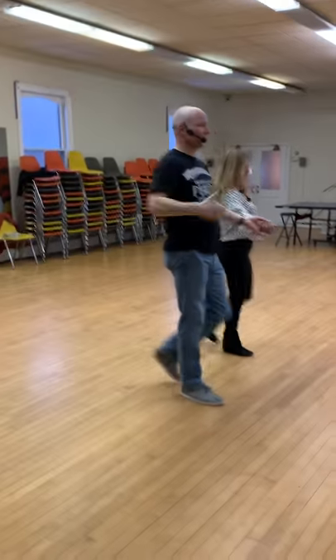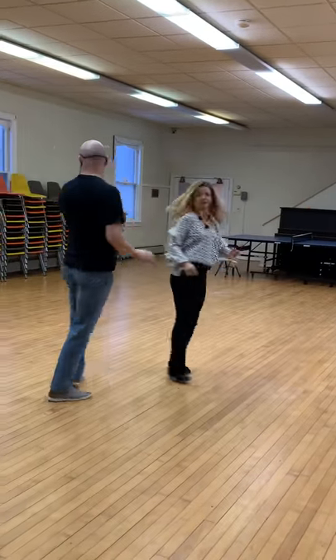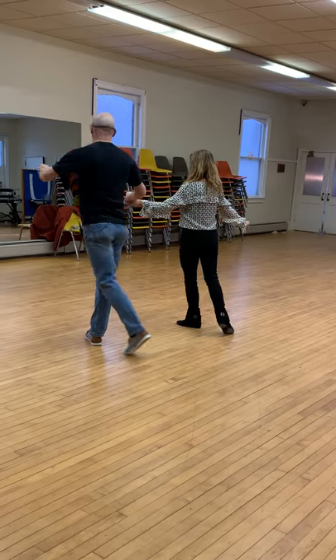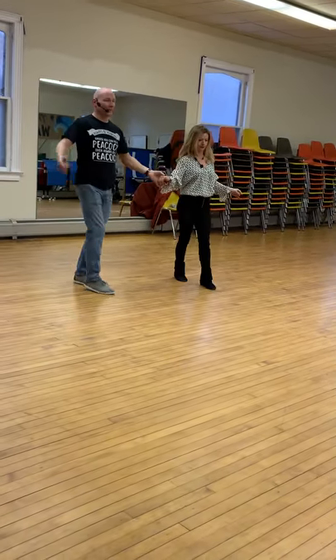What that looks like all together — this is the drill we did at first. Quick, quick, slow, connect. We did that turning to the inside as well, facing your direction. Right now I'm still facing line of dance. I did a pivot step, pivot step, pivot step, and connect.